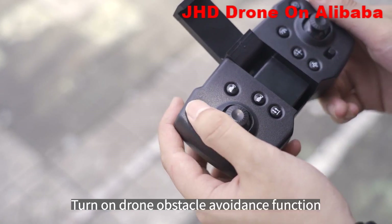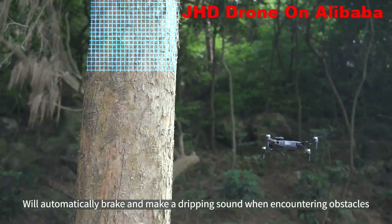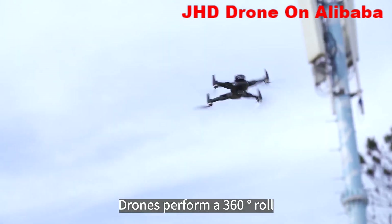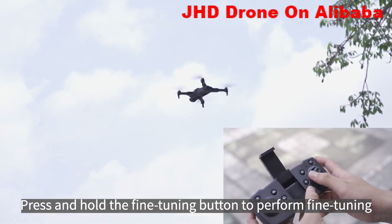Turn on the drone obstacle avoidance function; it will automatically brake and make a dripping sound when encountering obstacles. Press the roll button and toggle the right joystick to make the drone perform a 360-degree roll.